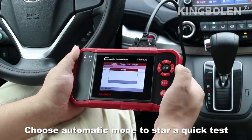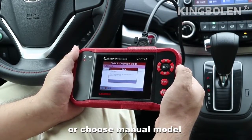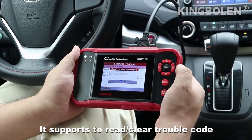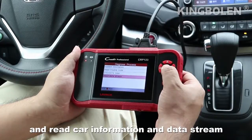Choose Auto Mode to start a quick test, or choose Manual Mode to start a certain system from the 4 systems. It supports reading and clearing trouble codes, reading vehicle information, and viewing data stream.